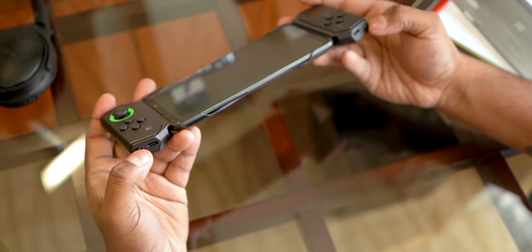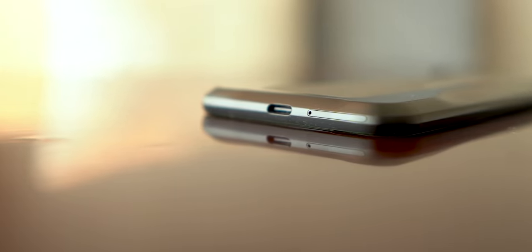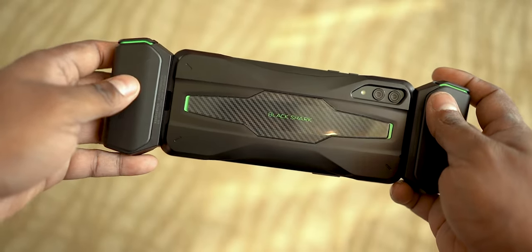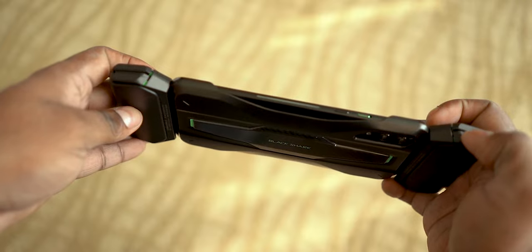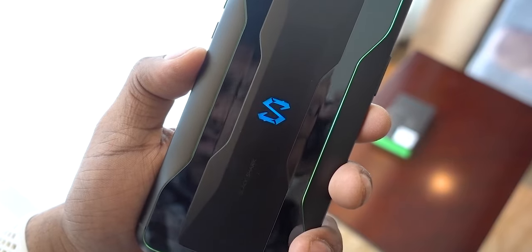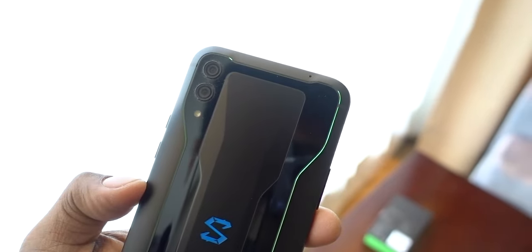Here we also find a dual SIM tray with no microSD. The volume keys are to the left, power key to the right along with the Shark Space toggle. Shark Space is Black Shark's game mode. These strips you see here to the left and right — they light up. Not just them, but the 'S' to the back too.